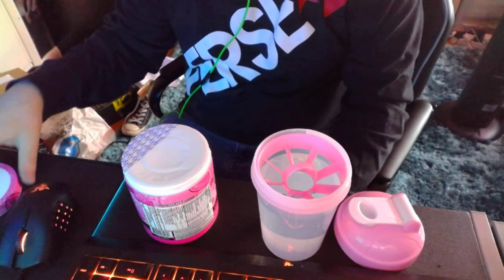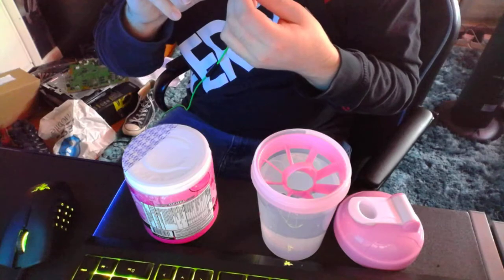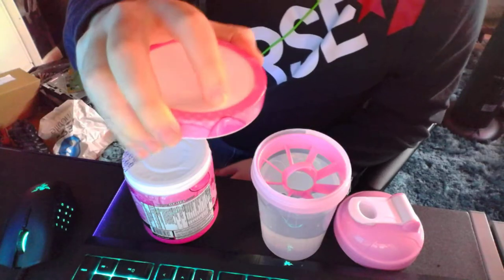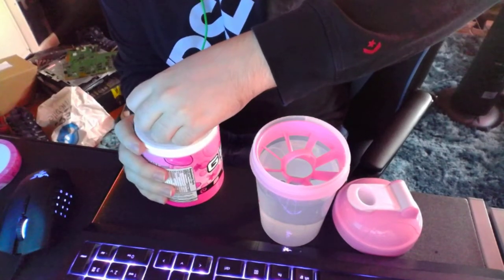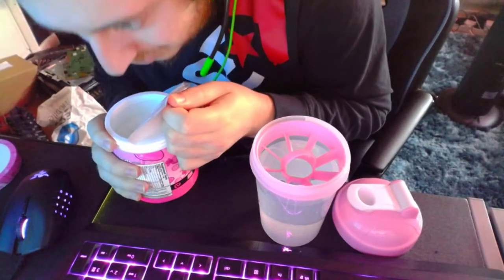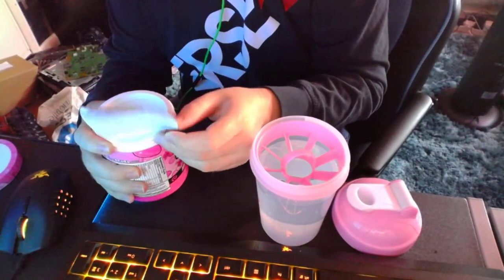My girlfriend got her first G Fuel tub today and instead of doing it how we all do it, she tore the whole top off — I'm joking, kind of. Let's open this. Oh, there's powder already everywhere. Oh wow, this one's powdery! Oh wow, it smells amazing.